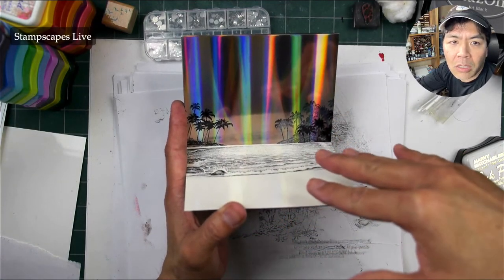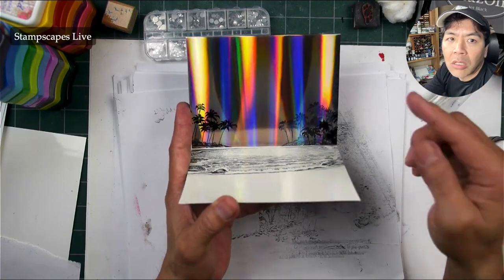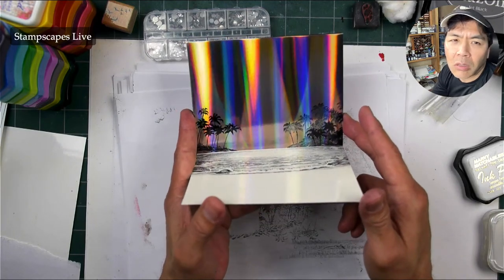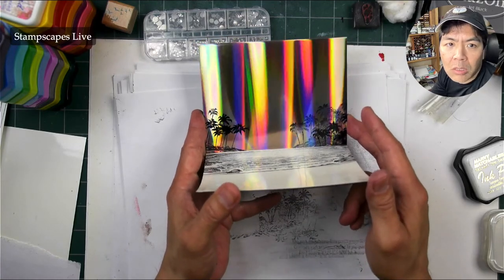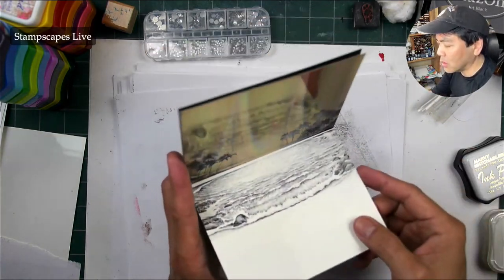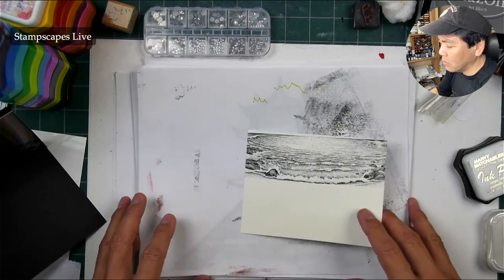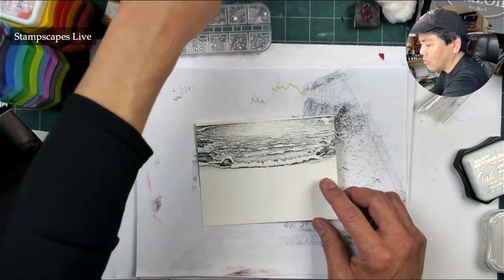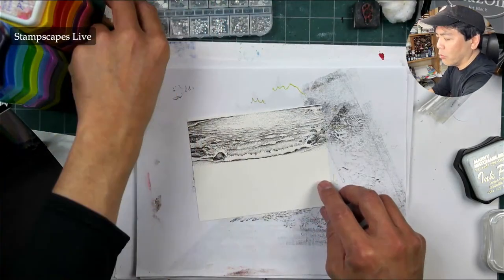This area down here I'm going to make into a nighttime scenario, because this particular holographic foil cardstock looks dark. So I'm going to darken this. I see these sea turtles going out to sea at nighttime. I was reading up on that — they can tell by the temperature, I think, of when to emerge.